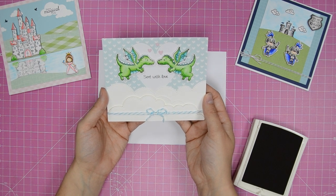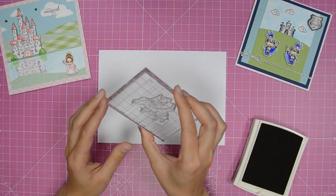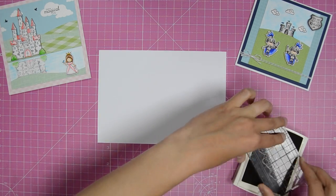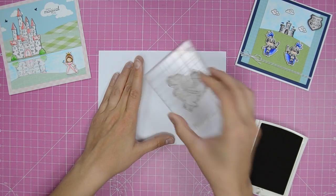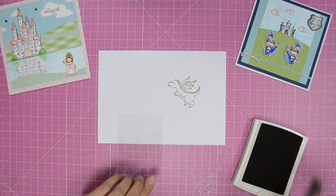In this video we'll show you how to master the mirror imaging technique from issue 172 of Card Making and Papercraft magazine. For this project we used the Hunky Dory For the Love of Stamps Noble Knights and Naughty Dragon stamp set. We're using a dye-based ink and stamping on acetate, as we found this combination worked best for us.